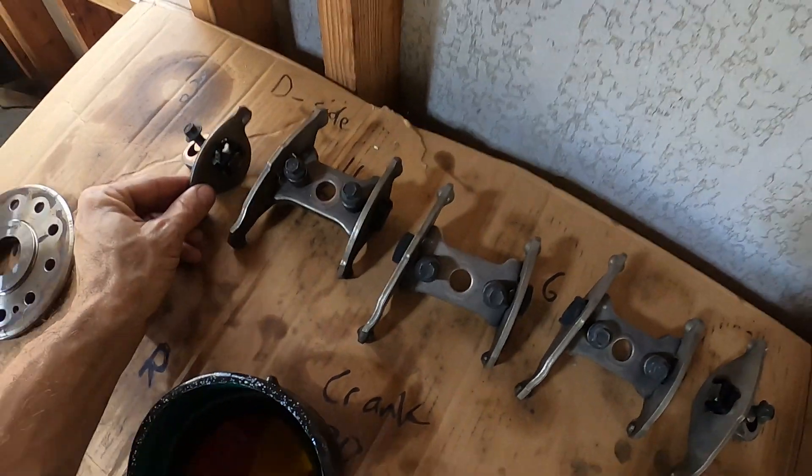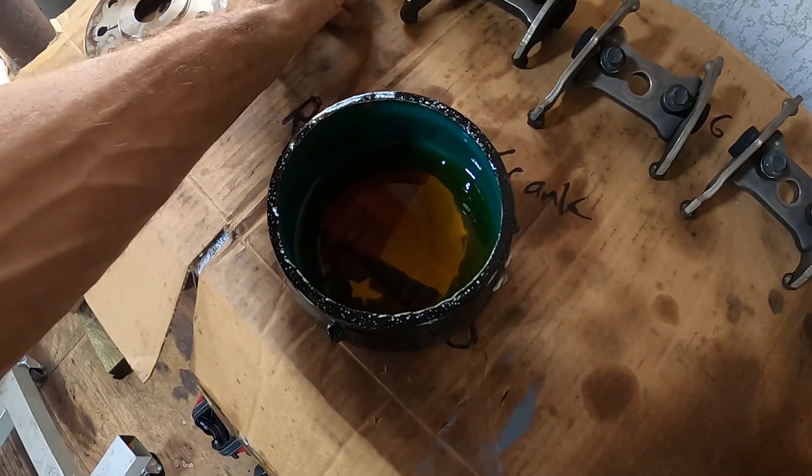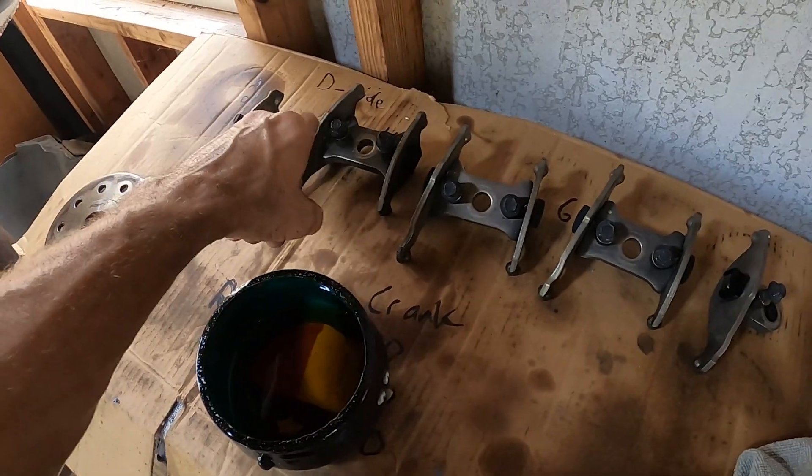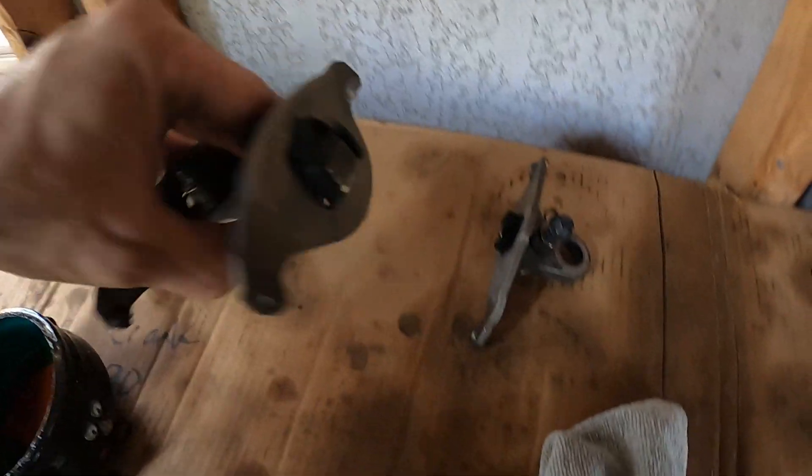Before I throw these in, if you look right here you can see that little ball bearing. I'm going to take an oil squirting gun and squirt all of those ball bearings — just the surfaces that are going to be touching stuff — and then I'll be right back.